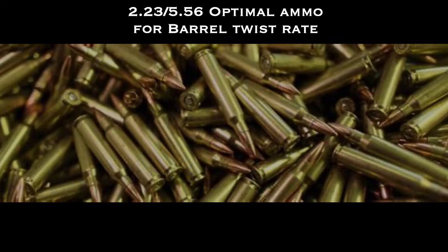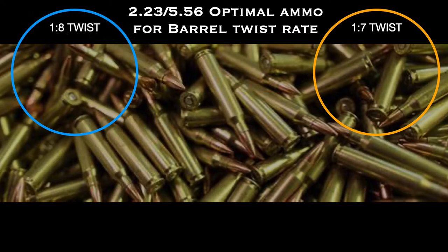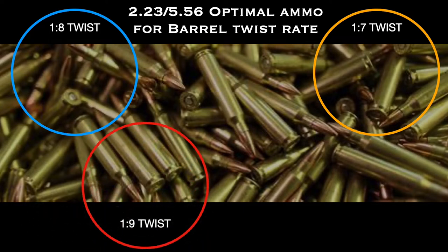So where do you find the twist rate of that barrel? Well, it's usually stamped or written on the barrel itself, and it's usually represented as a one with a colon next to it. It's going to show a one in seven, which is the most popular for 5.56, then a one in eight, which is almost as popular. There is also a one in nine, and if you happen to pick up an older AR or a bolt action rifle, you would find most likely a one in 12.